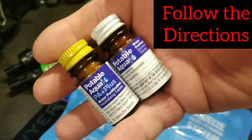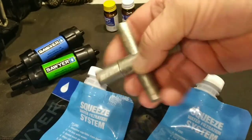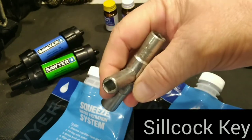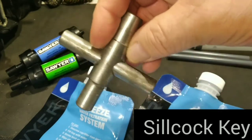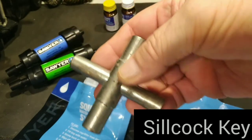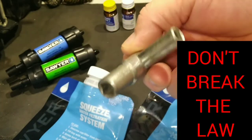This one I love — the Seal Cock Key. It's going to give you different sizes for all of the urban outlets. Do you get what I'm saying? You don't do this now because it can be illegal, but if things got bad, this is going to allow you to get water in an urban area.